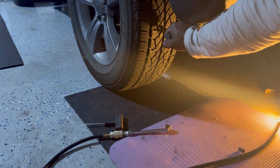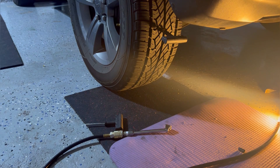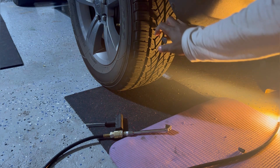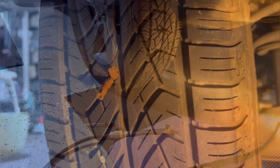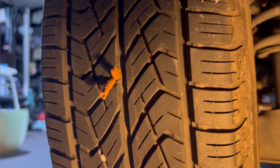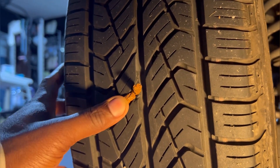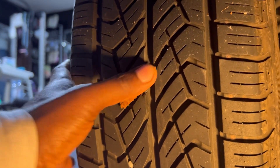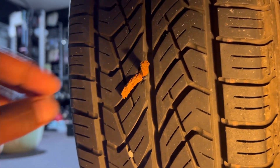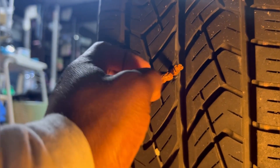Hold this very tight and then pull it. Ready — one, two, three. That's how it's supposed to look after you're done. Now we're going to cut it a little bit — we don't leave it like this, we cut it.